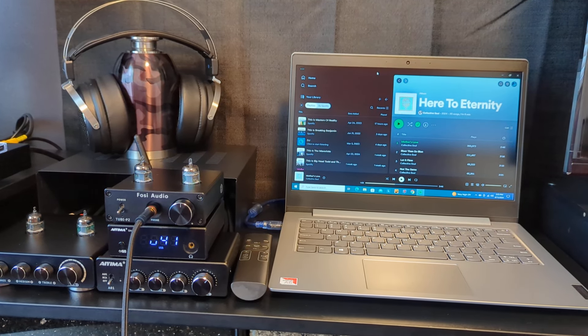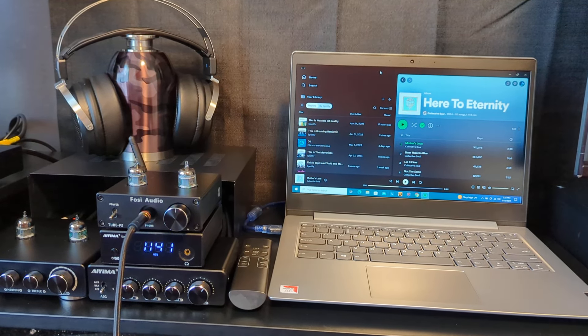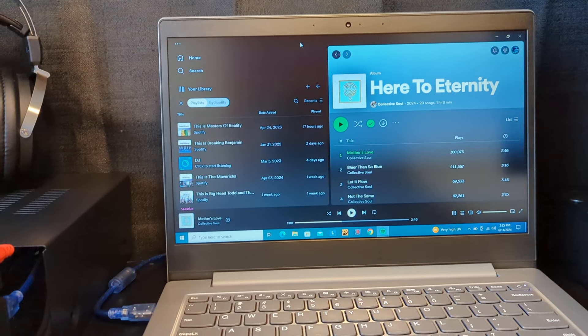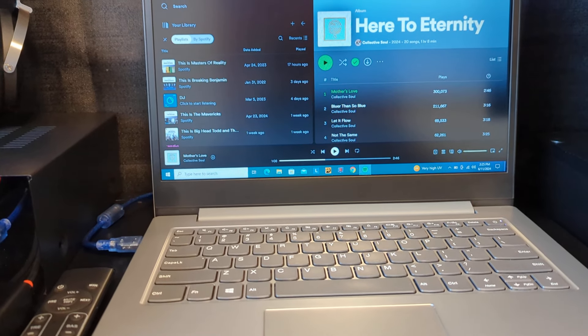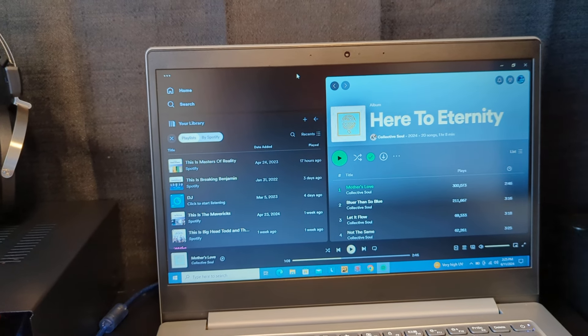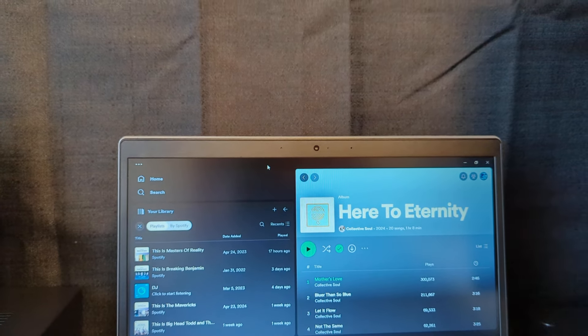Alright, here's a look at my headphone setup — my little listening station. I'll start with one of my sources: this laptop, a Lenovo I wasn't using, so I decided to use it for listening to Spotify and Soma FM, which are the two services I listen to the most.